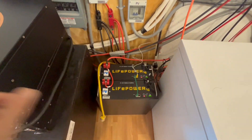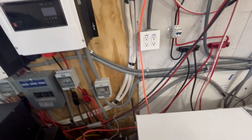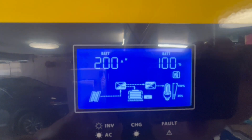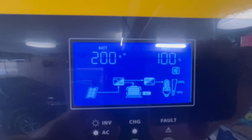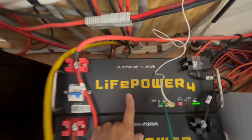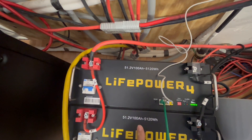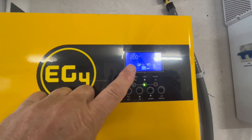I can parallel all these together and they'll work great with one another. On the display, you can connect a wire to the ports and it shows I'm a 200-amp-hour battery at 100% state of charge. These are 100-amp-hour batteries, 51.2-volt, 5120-watt-hours. I've got two of these 100-amp-hour batteries in parallel, which gives me that 200 amp hours.